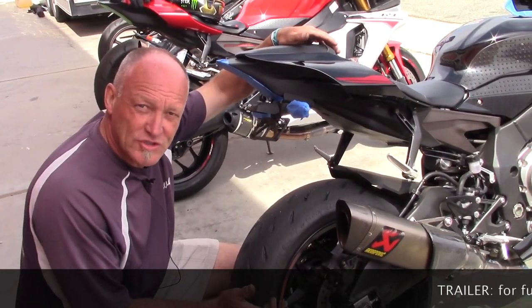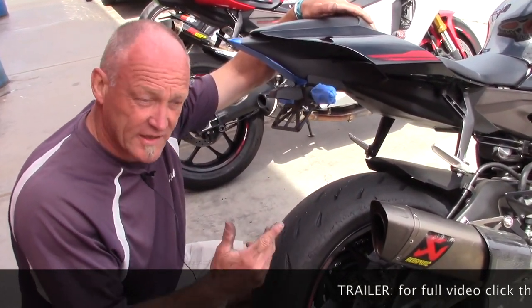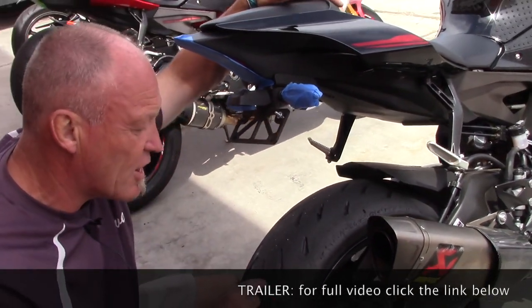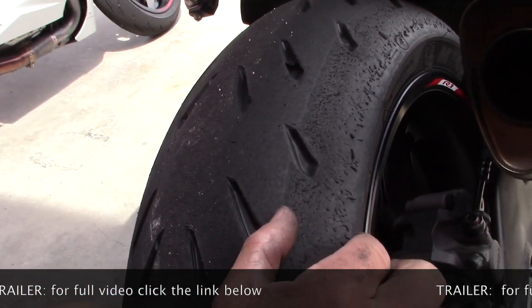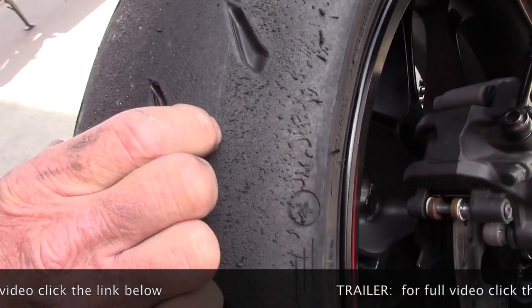So at Cycle Gear, when we did the Hypersport tire comparison, we were looking at different ones and the brand new Michelin RS is here. So what we're going to see is two tones of black — soft compound, harder compound.